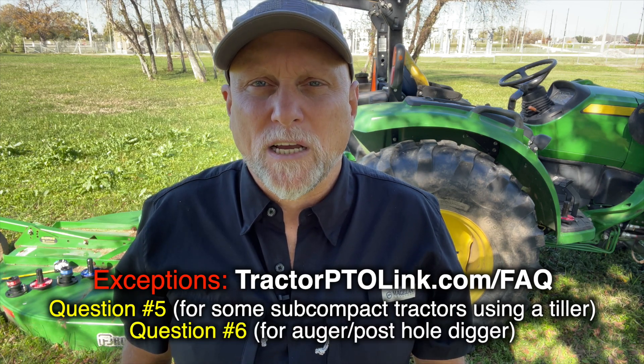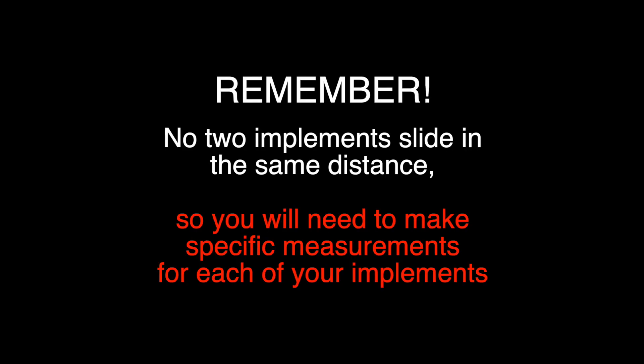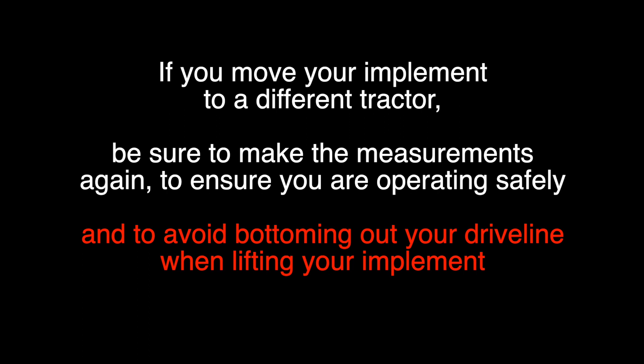Remember, no two implements slide in the same distance, so you'll need to make specific measurements for each of your implements. If you move your implement to a different tractor, be sure to make the measurements again to ensure you're operating safely and to avoid bottoming out your driveline when lifting your implement.